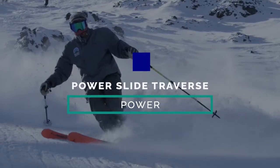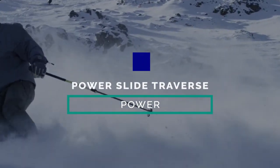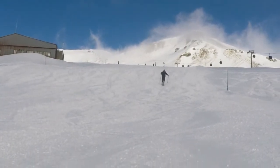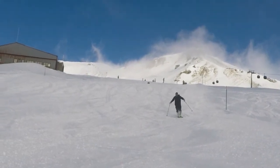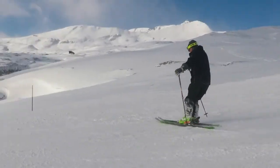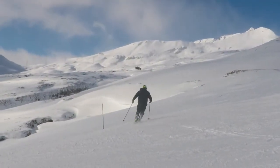Power slide to traverse. The goal of this drill is to feel the transition from a flat ski to an edged ski. Your body position is similar to that of the power slide, except now when you're three-quarters of the way down the power slide, you'll apply knee angulation and traverse across the hill.